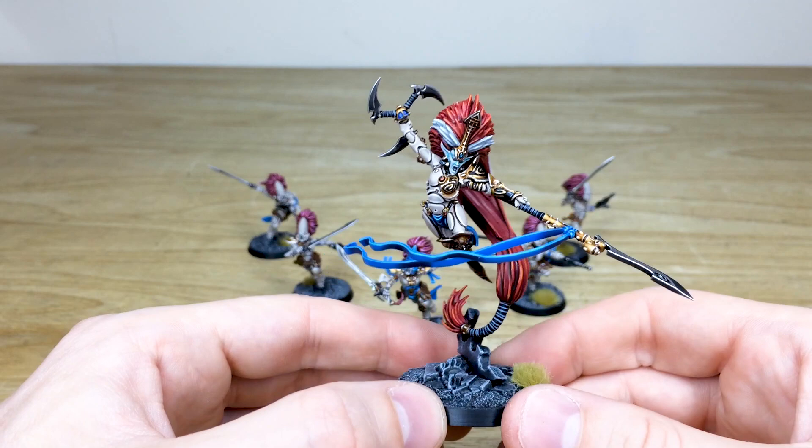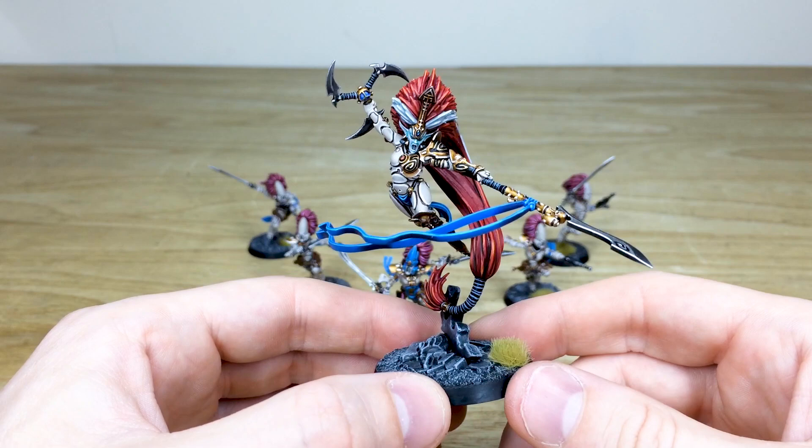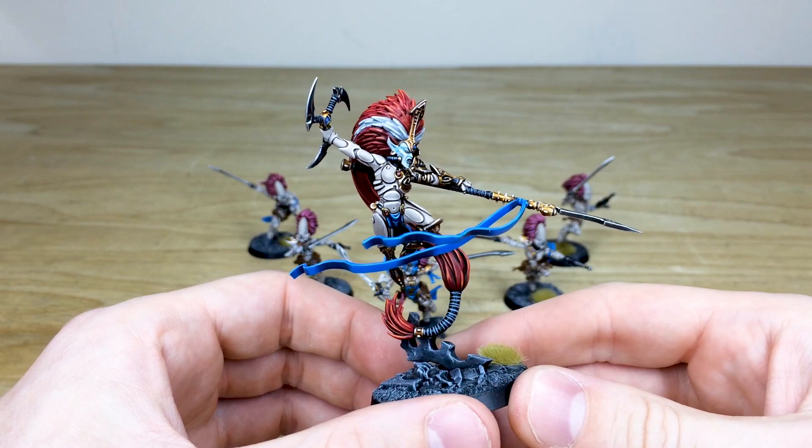The massive hair plume is a real statement — she's definitely not been to the hairdressers in a while, maybe lockdown stopped her getting a trim! The headdress is really cool and I love the way the miniature is supported by it. These flowing tassels really show off that dynamic, aggressive attacking pose, and there's the same consistency of edge highlighting across all areas of the armor.